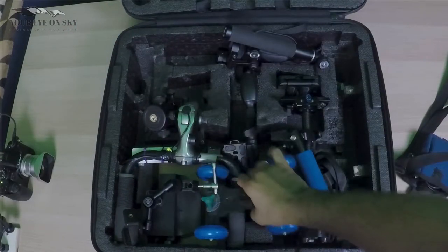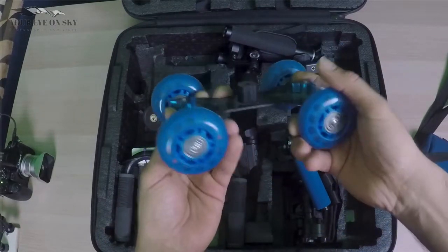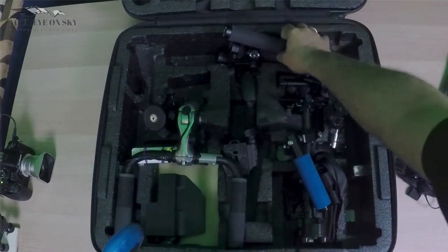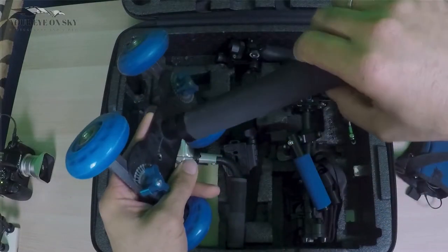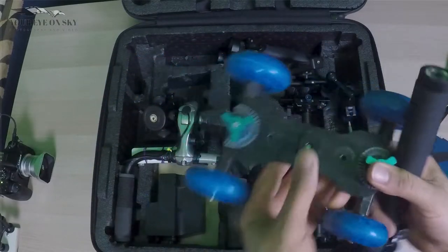Next I have my dolly. This is a small dolly. I can connect my tripod to this and then use the camera on top of that.